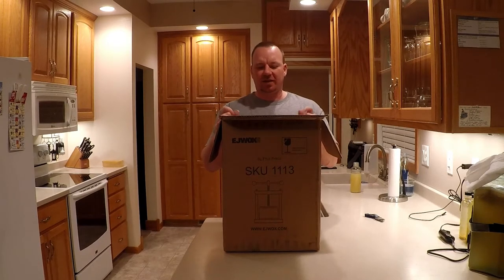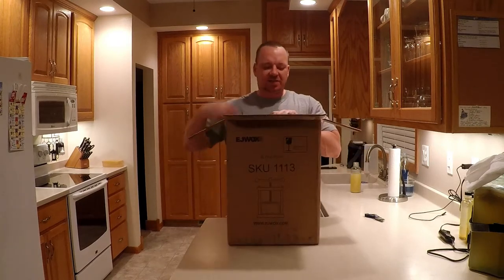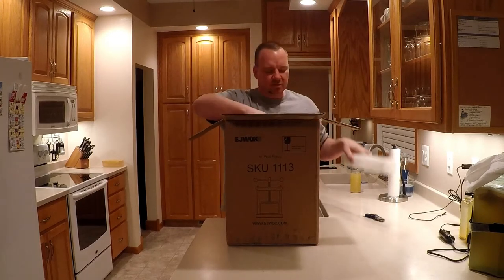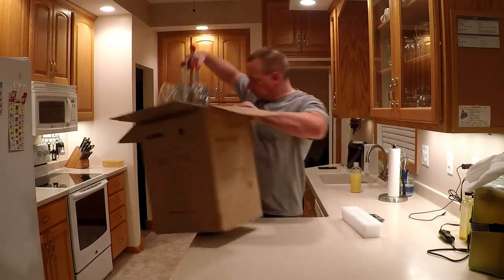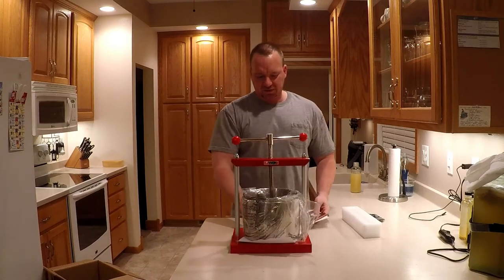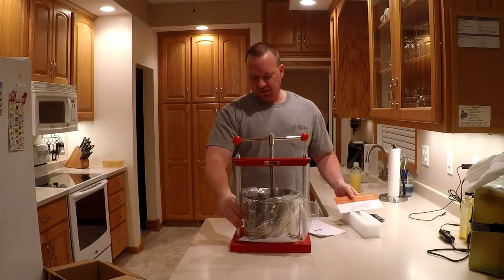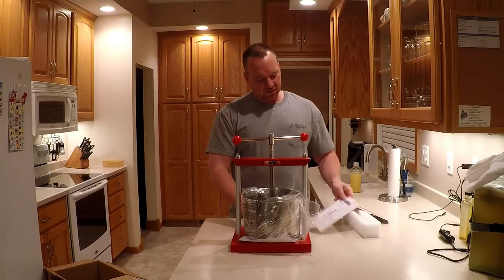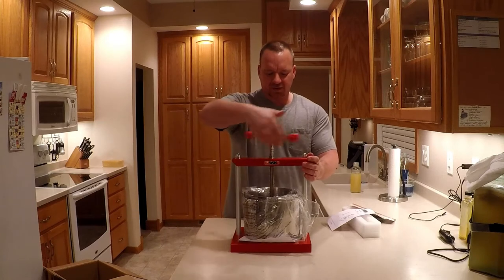I kind of wanted to do an unboxing video, obviously doing more wine. So what do we got? Looks like it's packaged decently — there's styrofoam. There it is! And what also intrigued me about this one is it seemed to have a better base.